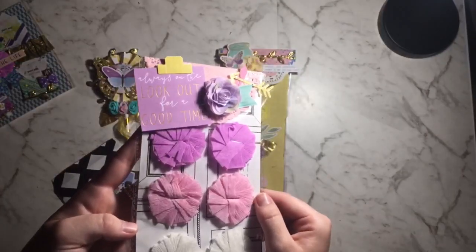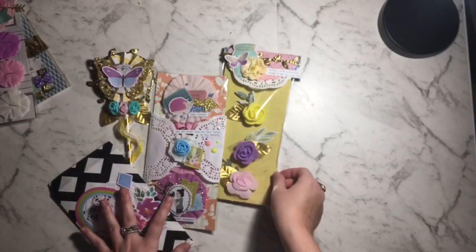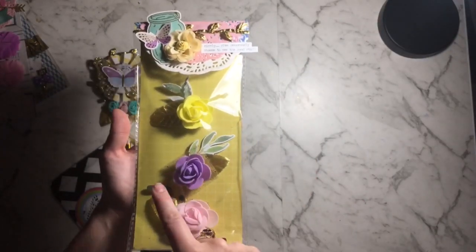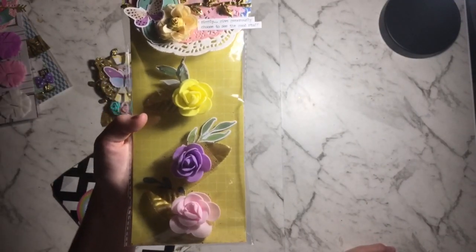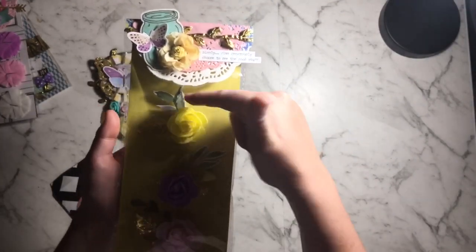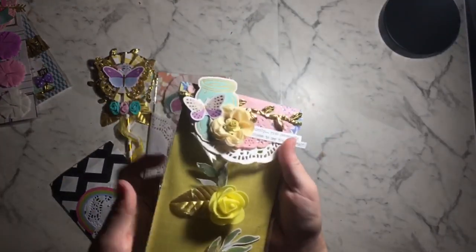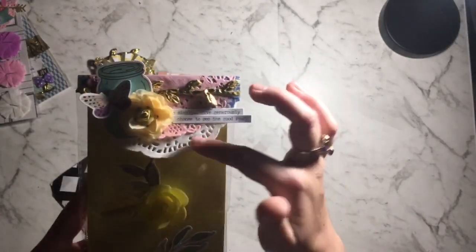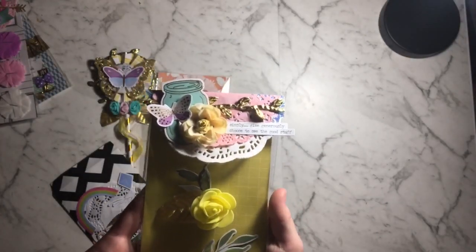The silk flower was from AliExpress and that little paper flower is from Kaiser Craft — love that! There's gold foil and it says 'always look out for a good time.' Then I made these really cool flower clusters — giant foam flowers that I got from AliExpress, some gold leaves from eBay, and foliage pieces from the Chasing Butterflies collection. Then I made another bag topper from Chasing Butterflies with the same flower layered with doilies, paper, and trim. So cute!